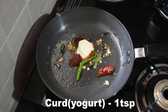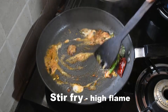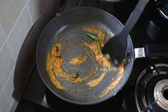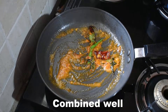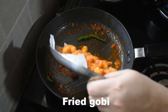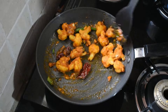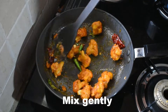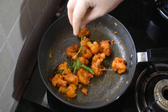Add 1 spoon and mix everything on high flame. Mix it into the sauce until all the ingredients are well combined. When you taste the right ingredients, mix it up for a couple of minutes.